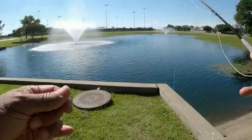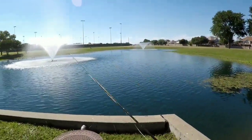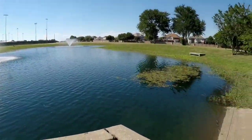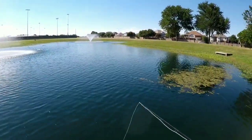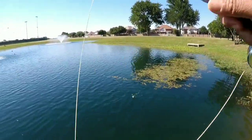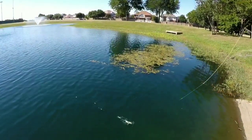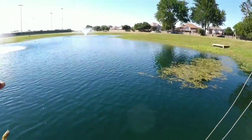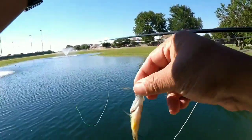Okay, so here is a little scud, size 16, and we're just going to work the fly over here. Just need to get it to sink a little. Oh, there's a hit! Wow. Looked like a little sunfish. Oh yeah - sunfish. Perfect. All right. First one of the day - sunfish.